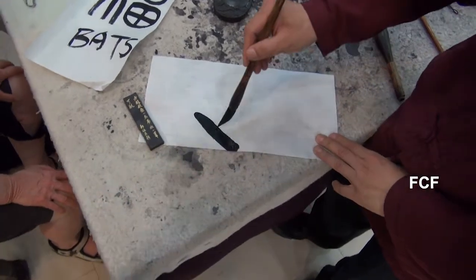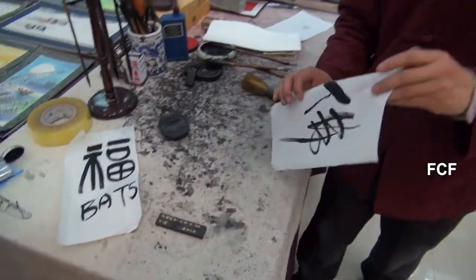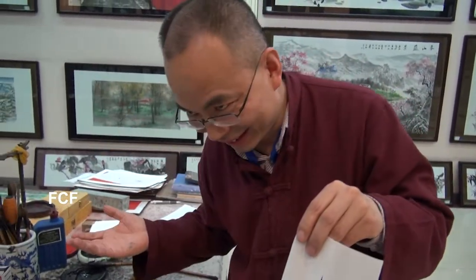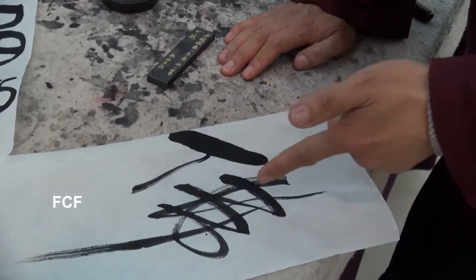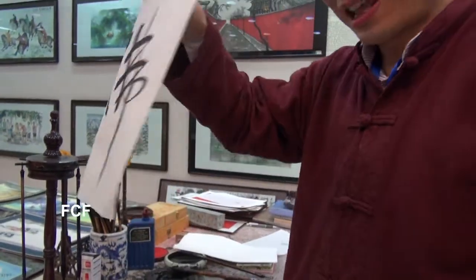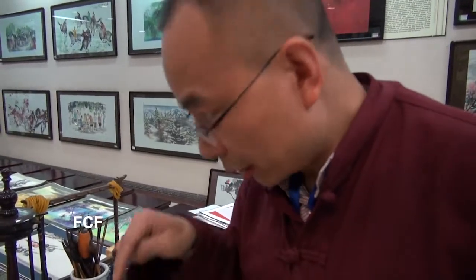Our teacher is now going to draw the character for Buddha. It consists of two pictures. The picture on the right signifies rope, or to tie, or to throw, or to go beyond. The picture on the left depicts common people. The two pictures together form the Chinese character meaning people becoming a happy Buddha. Our teacher builds words by constructing characters out of pictures.